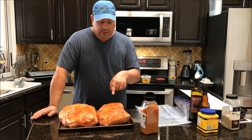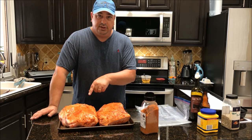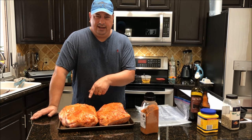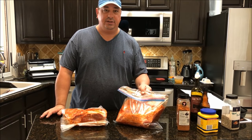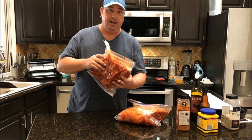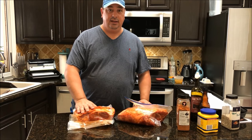I did trim both pork butts, but I cut a little more of the fat cap off the one we're going to sous vide. I left a little more fat on the smoke-only one to help protect it — it's going to render that fat down better over eight or ten hours than the sous vide one will. The smoke-only one is in a Ziploc bag going in the refrigerator, and the sous vide one is in an expandable vacuum-seal bag that's been double and triple sealed.